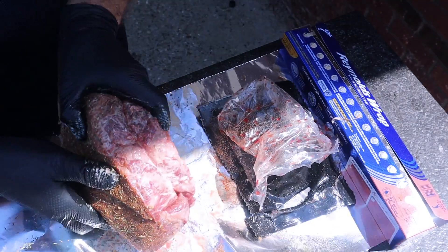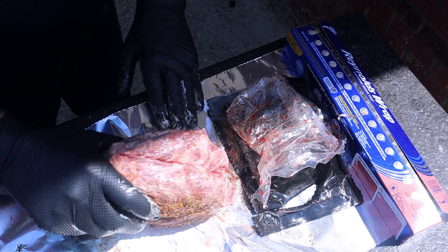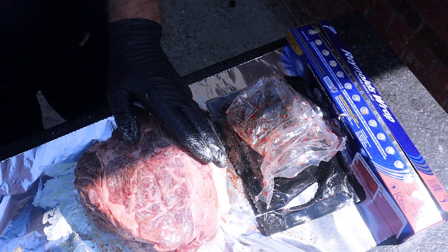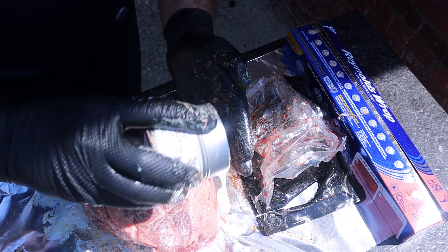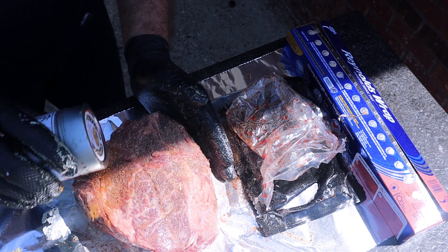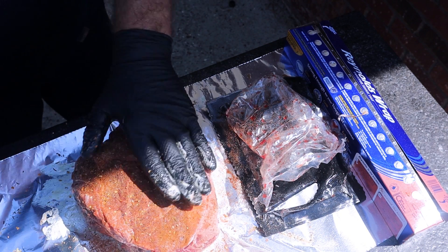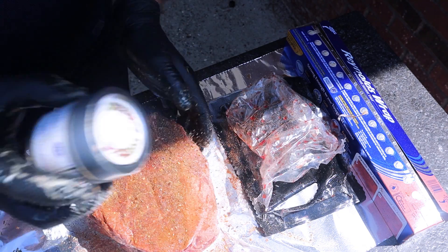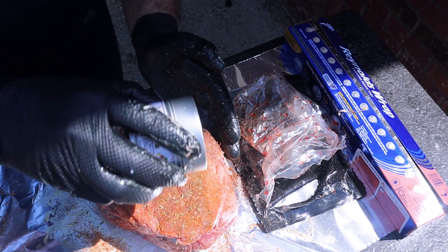Another little trick: if you have any seasoning that kind of falls off to the side, just roll it around. I'm hitting it with the prime double smoke first — that's usually my base layer. Then from there I'm using some of the ultimate barbecue seasoning, and then some of this prime protein. Definitely love this one, one of my favorites.